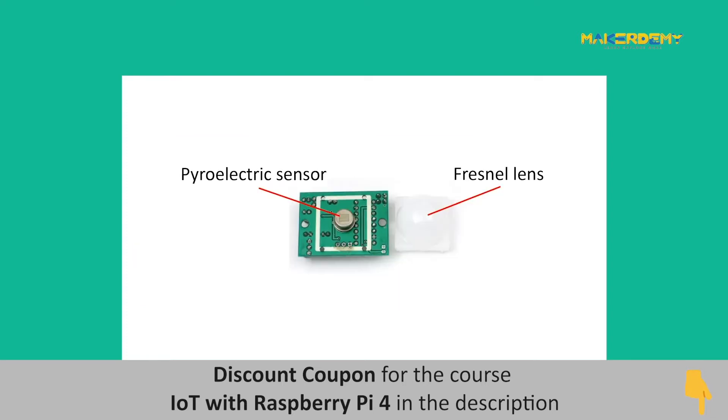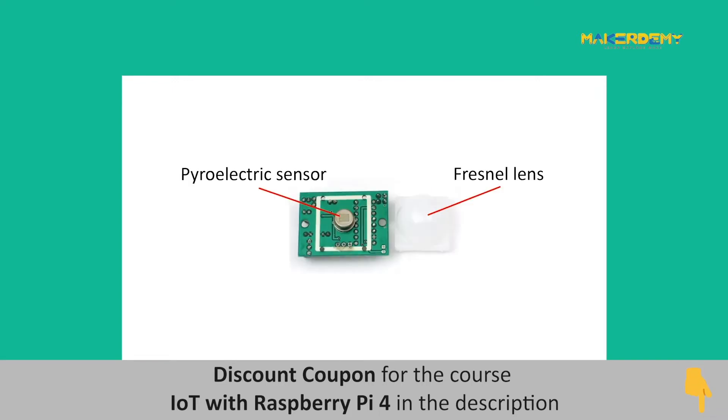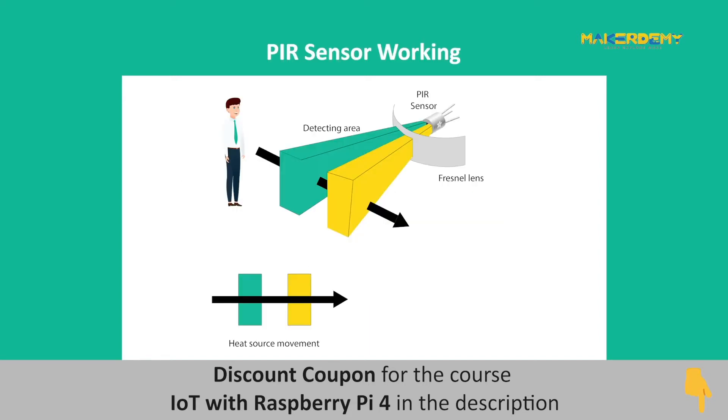The PIR sensor module basically consists of a pyroelectric sensor and a Fresnel lens. The actual sensor is sealed in a metal covering with a window made of IR transmissive material. This is done to ensure that the sensor is immune to external noise and changes in temperature. The Fresnel lens is used to improve the sensing range and sensitivity of the PIR sensor.